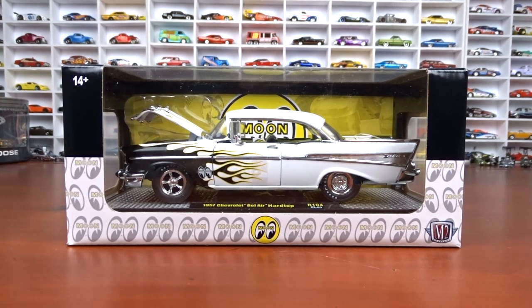Welcome to 519 Diecast. I got my weekend haul here and I did alright. I got quite a bit of M2s and some Greenlights and some Johnny Lightning. I didn't get any chases or green machines or anything like that, and I didn't get any Hot Wheels or Matchbox, so it's been a little different of a weekend but I did alright.